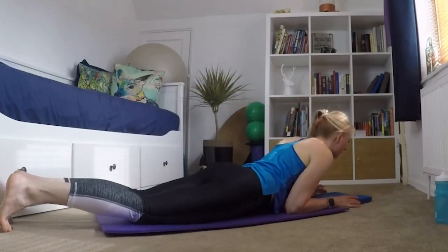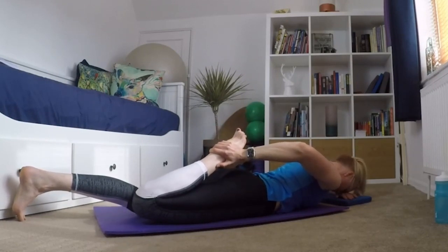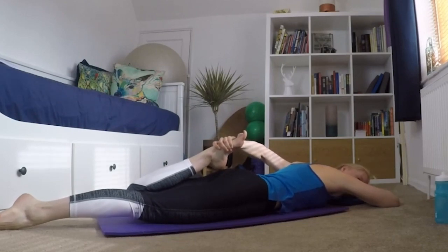Then coming down onto the mat, I'm going to bring one leg in, just holding my foot on my bum, pushing my hip into the floor and holding it there. I tend to hold this for 30 seconds and then just try and develop it a little bit to hold it for another 30 seconds. And then the other leg — you're just pushing your hip into the floor, so this just stretches out through that quad and you can use the floor to help you get a bit of a deeper stretch.